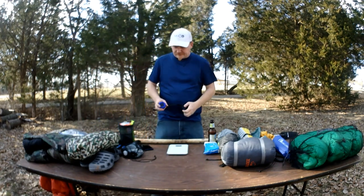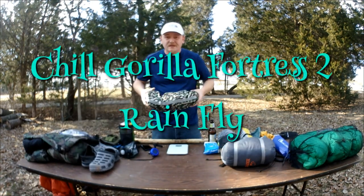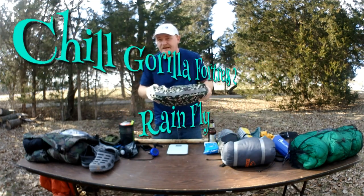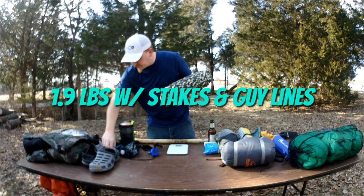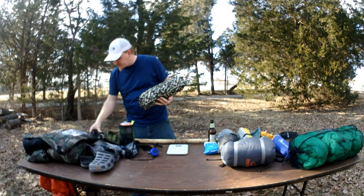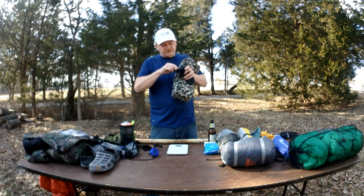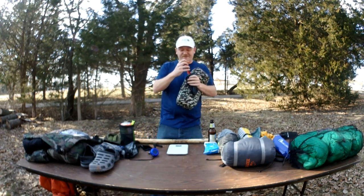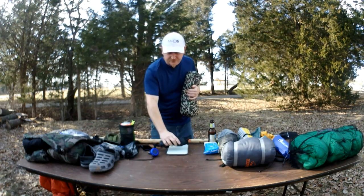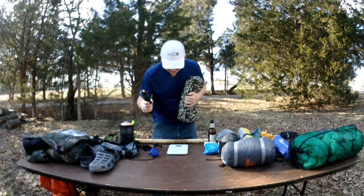Let's go on to my tarp — it's a Chill Gorilla Fortress True 2 rainfly, 11 foot 6 at the ridgeline. It comes with some pretty awesome little triangle stakes, the good notched ones for tensioning your line down. They've already got some mud on them — they've had use. The most expensive tarp I've ever bought, $115 to $140 for this thing. Too much money, but hey, if it keeps me dry, I guess it's worth it.